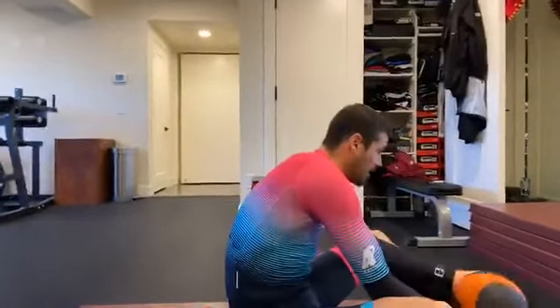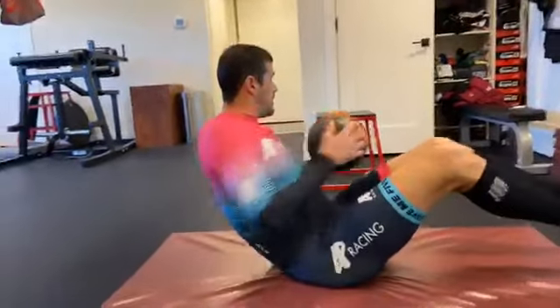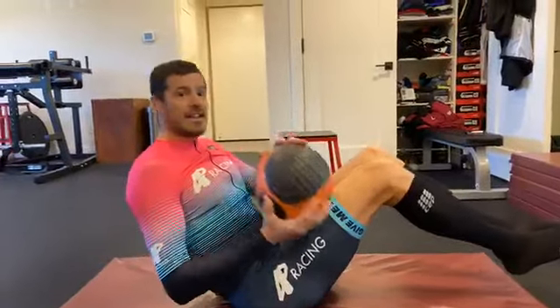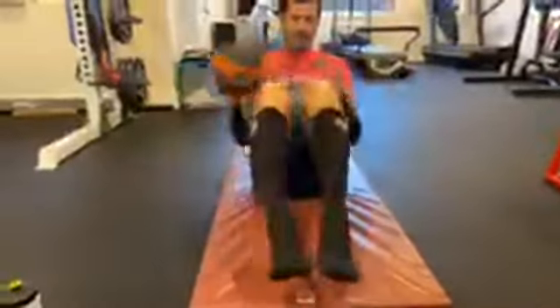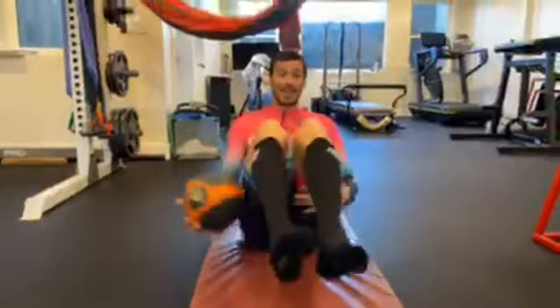Russian twist — here we go: two, six, nine, ten. On to the legs: one, two, three, four, six, seven, eight, nine, ten — did ten solid. Between legs, ten the other way.